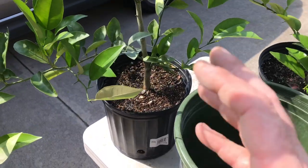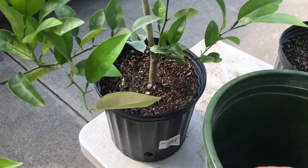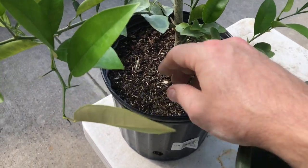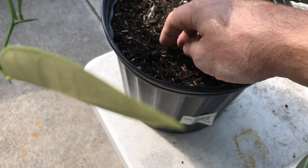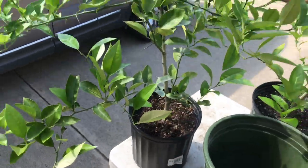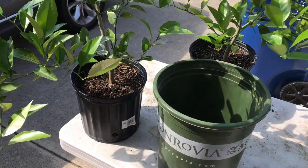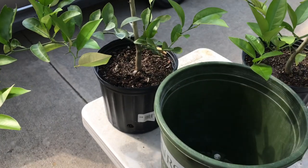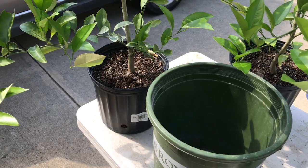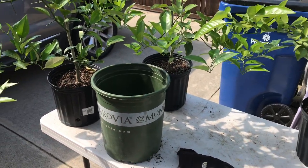We're just about ready to get into this Texas heat — the sun is blaring down on us today. These pots are drying out a lot faster than I would like. With citrus, you do want the soil to be somewhat moist, but it's requiring me to water almost daily. It's starting to get into the mid-80s and will be in the hundreds in the next two or three weeks, so I'd rather repot now while we're in the 80–85 degree range.